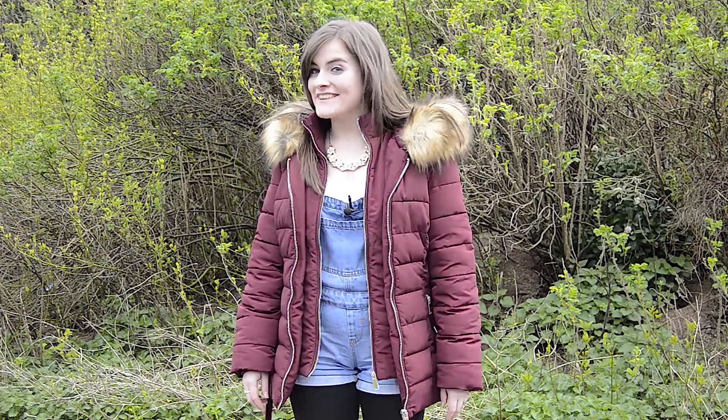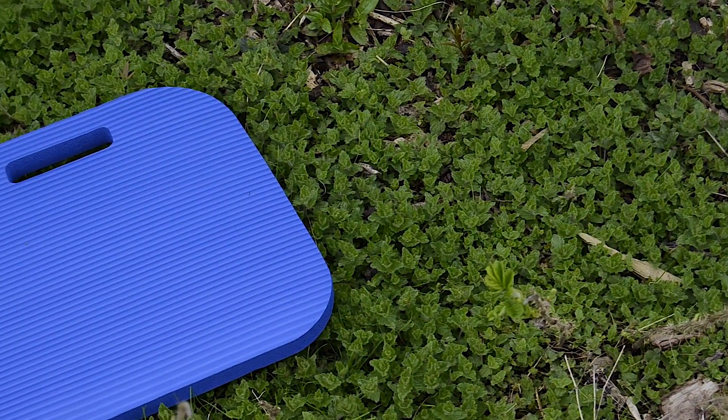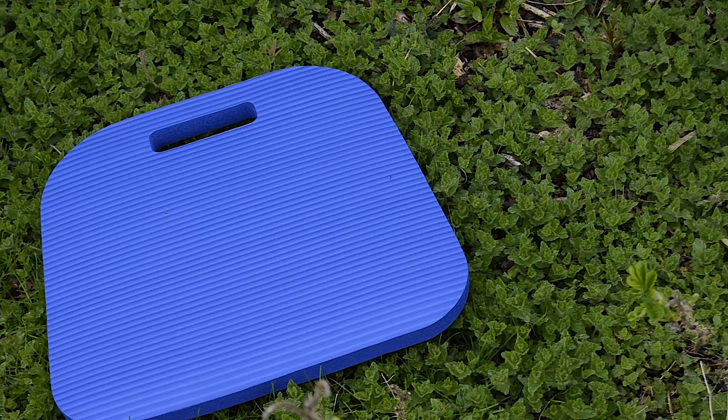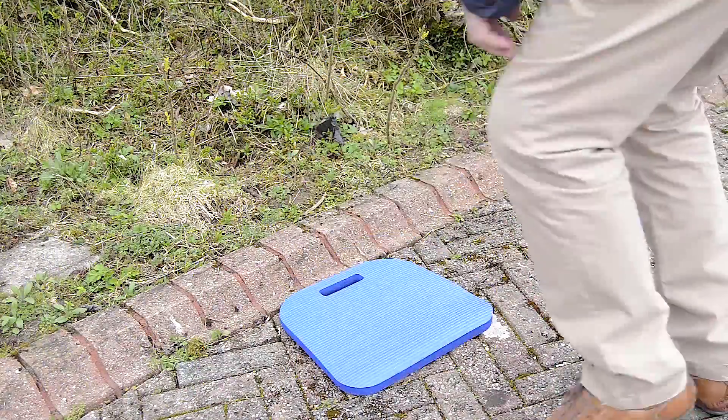Hi, I'm Hazel with XS Stock. Today we're going to take a quick look at the kneeler mat. This is a great tool to have in your home as it will support your knees and makes lots of uncomfortable tasks much easier. It's made from a durable nitrile rubber material and it measures at 35.5 by 34cm, so it's just the right size to support each of your knees.